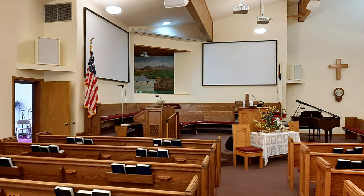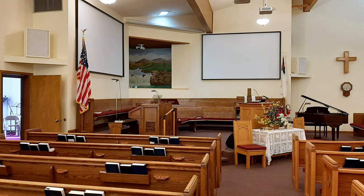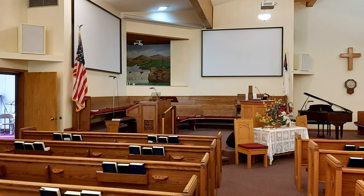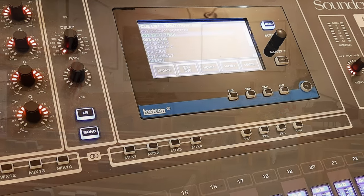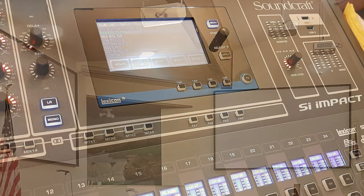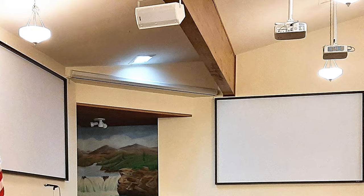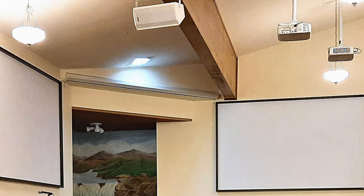They didn't have a large tech team, so it needed to be simple to use, allow for multitasking, and expandable if their needs ever changed. They already had a quite capable Soundcraft SI Impact digital audio console installed in the church, and they also had a dual projection system and computer for their worship software already installed. We needed to integrate with that.